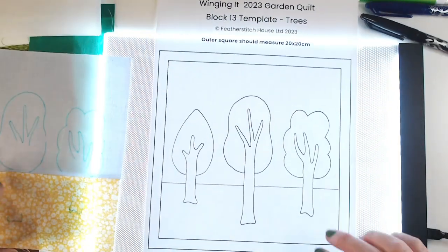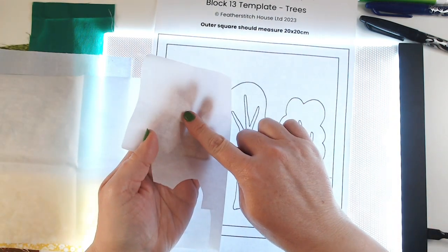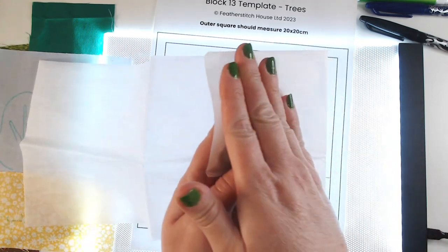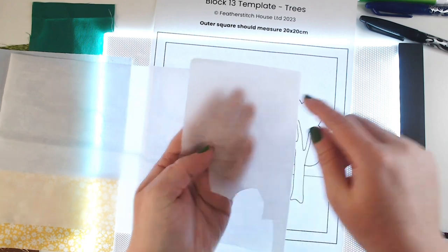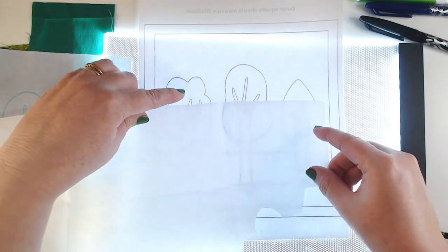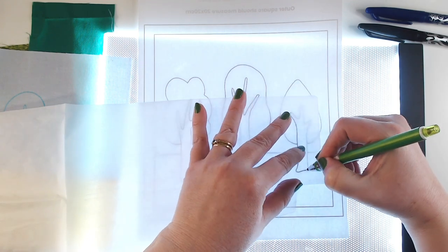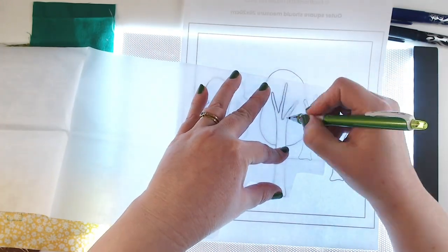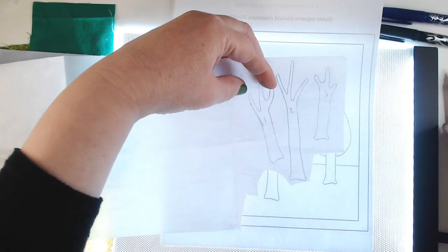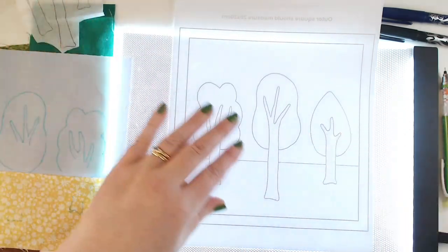I'm going to work on the bonderweb for the trunks. When we use bonderweb there is a glue side and a paper side - we attach the glue side to the fabric, then flip over the pieces and iron them onto our backing piece, which means that everything we do is going to be reversed. So I'm going to flip over my template. Because I'm using my light box I can see through it perfectly and I'm going to trace the reverse of each shape. I'm storing up a mistake here because I immediately forgot I was working on the reverse and marked tree number three as tree number one - so don't make that mistake.